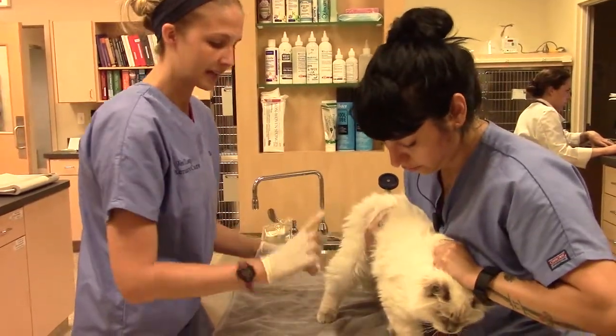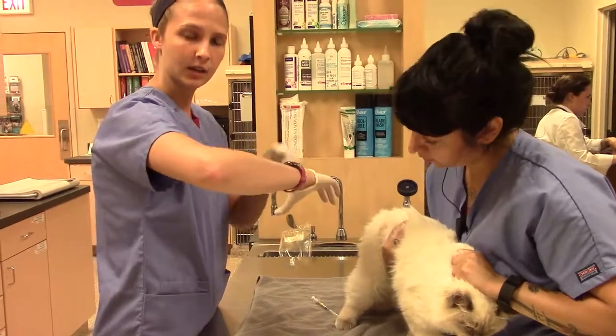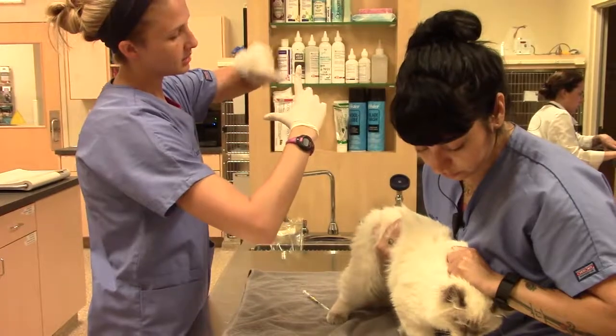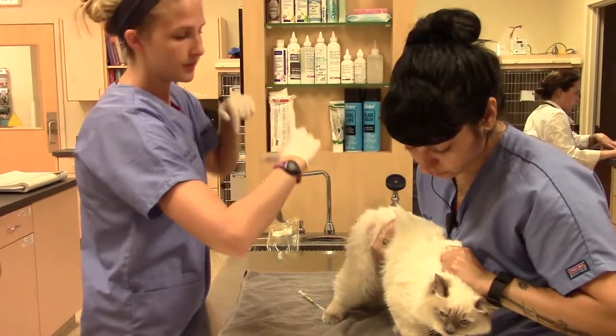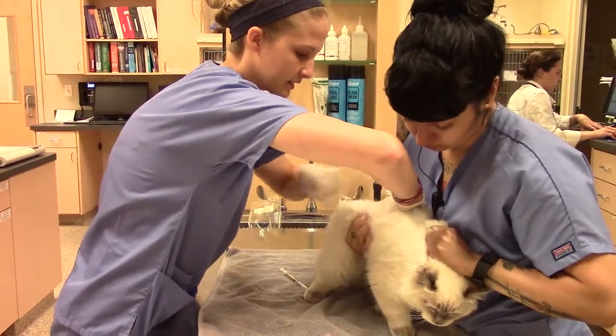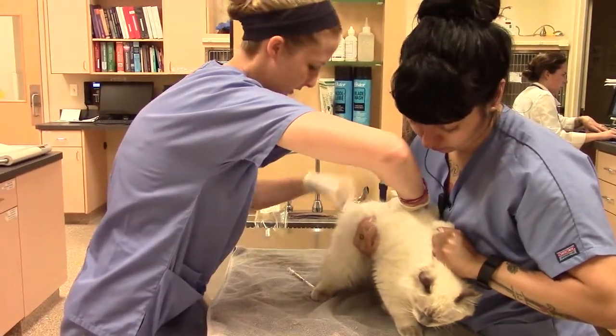When I go to feel for the epaxial muscle, I'm going to make an L. My thumb is going to go along that last rib and my index finger will go along the spine. The muscle is going to be located right here — it's the epaxial muscle. So we're just going to palpate that quick. I just felt her spine; this is her last rib, so the muscle is going to be right there.